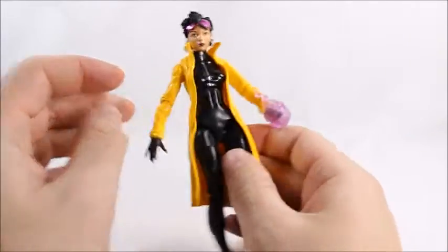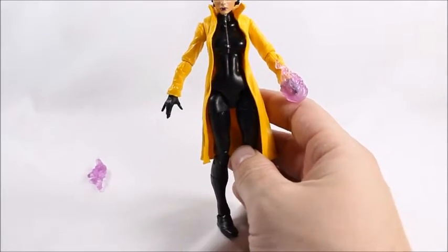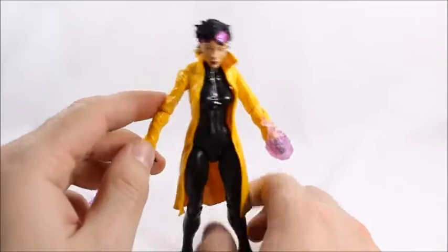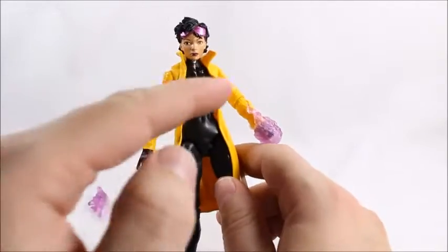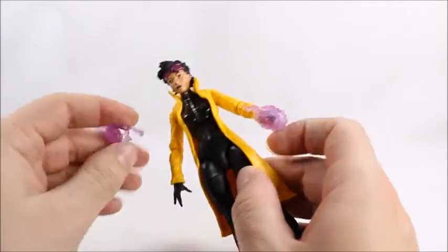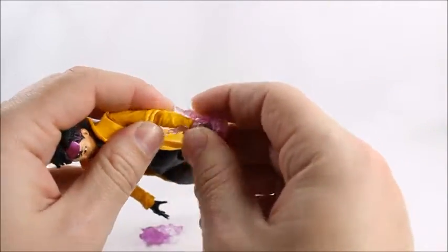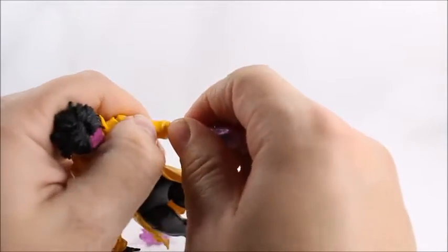They kind of took a step back during this time with the Build-A-Figures. These small Build-A-Figures were smaller than this — they had Rocket Raccoon and Pug, which are pretty lame. So at least they got bigger. And nowadays they're doing Hulk Busters and stuff like that, so they're trying. Hasbro's trying, that's for sure.